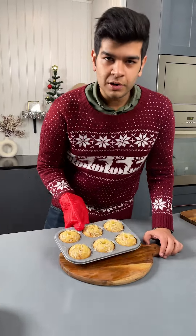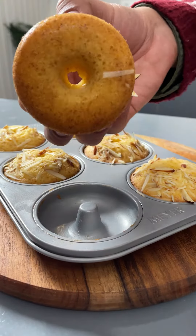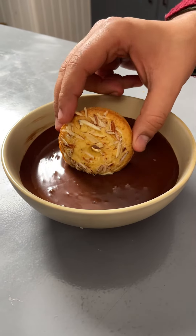As soon as they are golden brown, take them out of the oven. Let them cool completely before demoulding. Once cooled, easily remould the madeleines out of the mould. Dip them into melted chocolate.